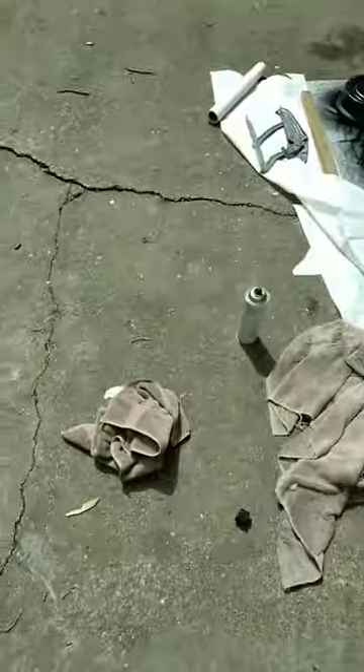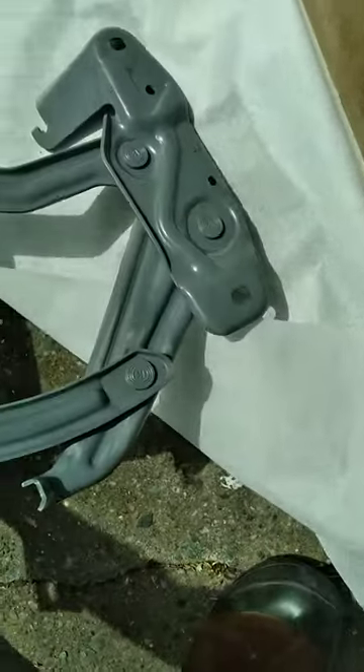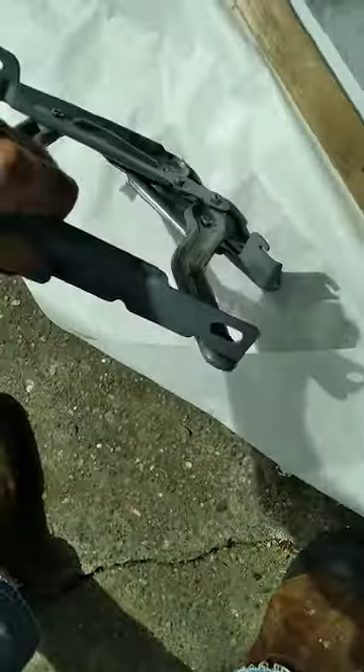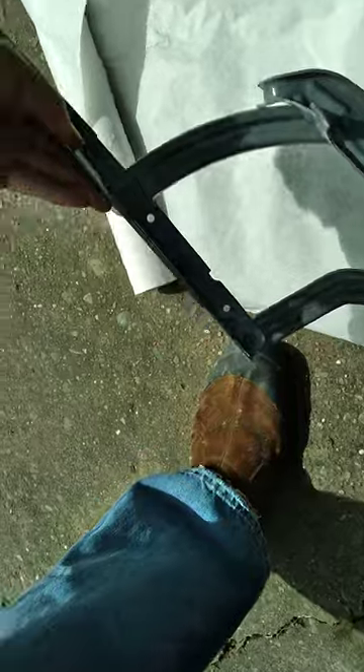Now I've got the areas that were missed so I can paint in both positions. Here's the other one here. Those are the areas you miss when it moves up and down. Just FYI when you want to restore something, make sure you do a thorough job and get all the bits and crannies and do the best you can.